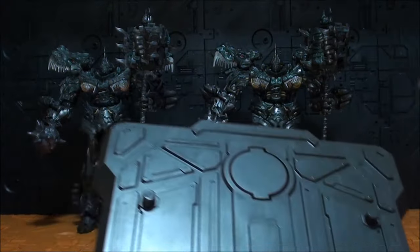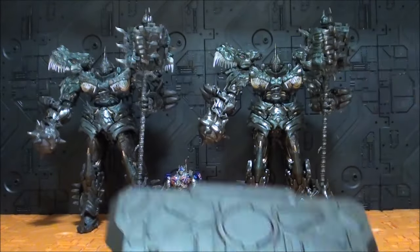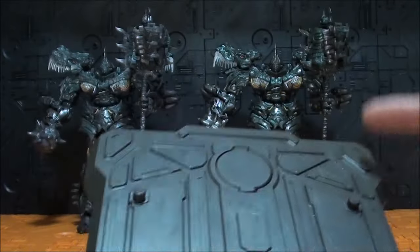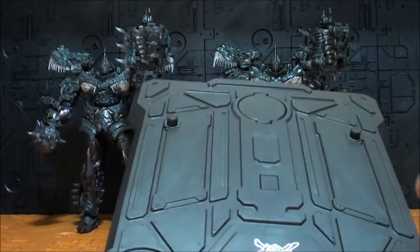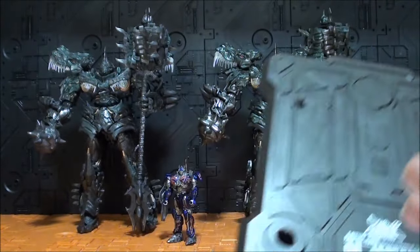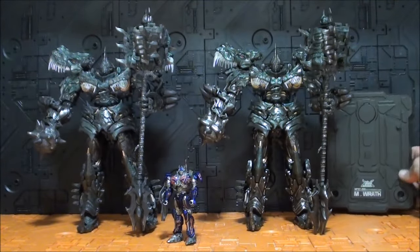Por supuesto ninguno de los dos tiene LEDs en los ojos. El hombro se va a ir un poquito — voy a colocar bien los hombros. Igual que esta parte de aquí tiene que estar más abajo, pero bueno, es lo mismo.